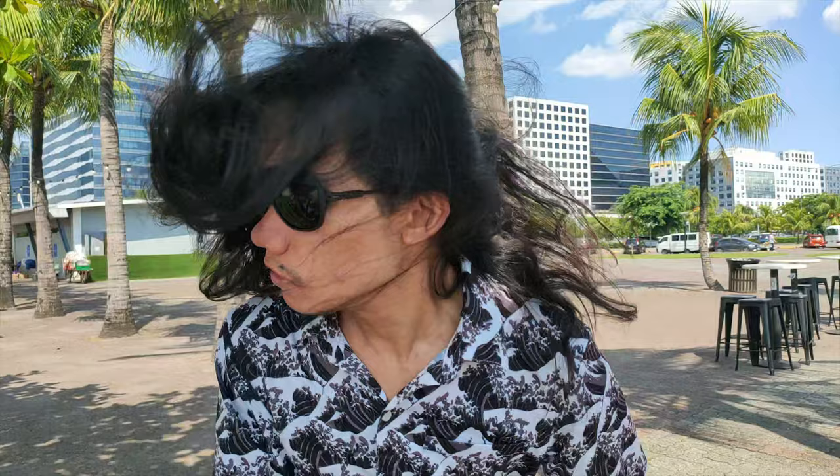To wear them, place the frame on the bridge of your nose and guide the cord over your ears. Then adjust the cord to your liking.